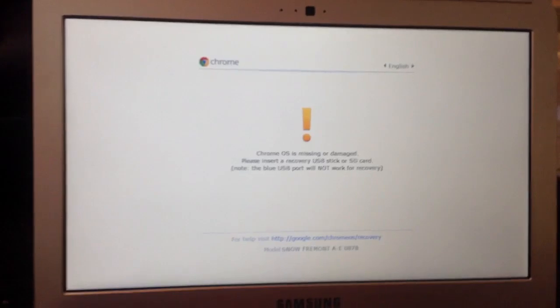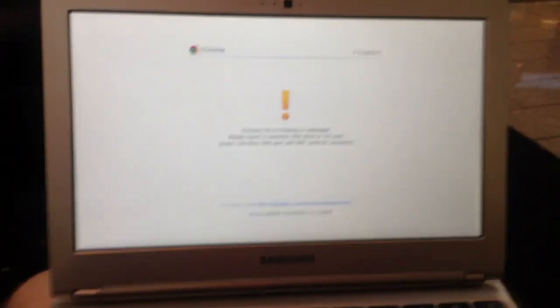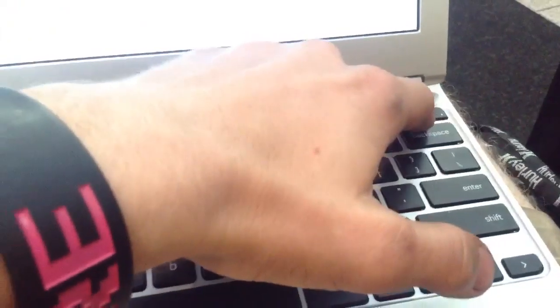You're going to want to turn on developer mode and turn off OS verification. How this is done is you press the Escape button, the Refresh button, and the Power button all at the same time.